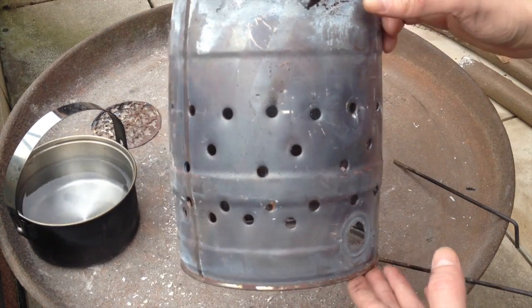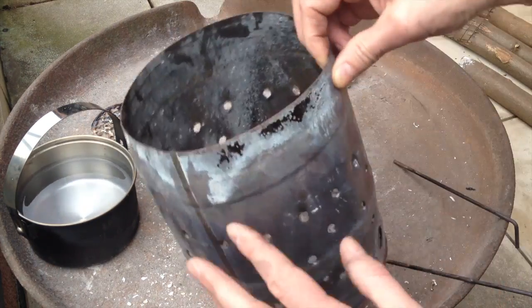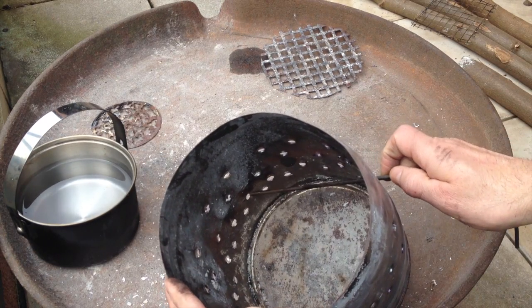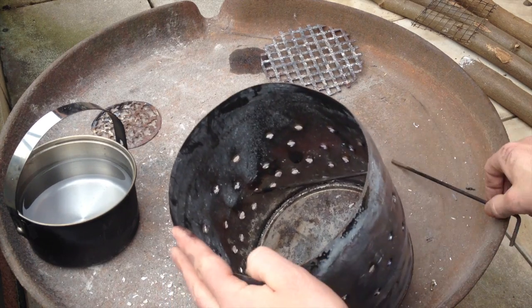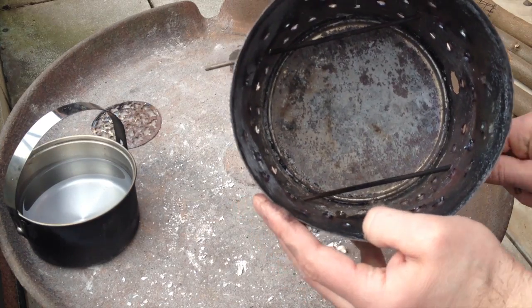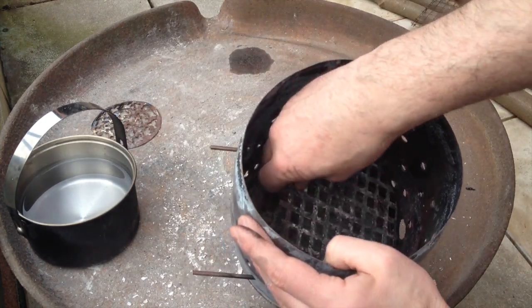This was a little beer keg, five liters. In order to have a grid, I put these metal sticks through there and just placed a grid on them.